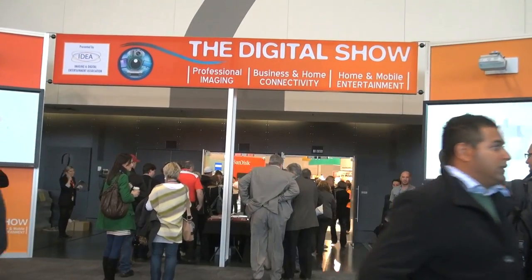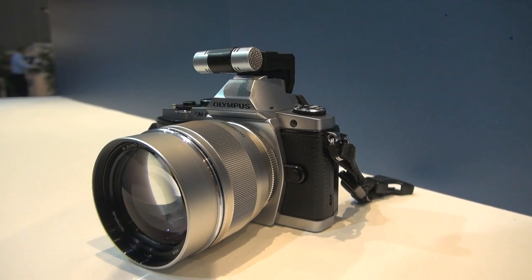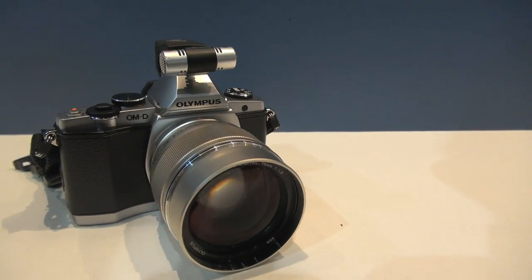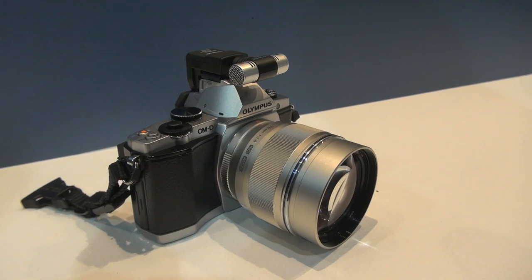While at the digital show in Melbourne recently, I borrowed a pre-production engineering sample from the display cabinets of the friendly Olympus folk and ran away with it for a quick spin around the block on an OM-D E-M5 camera body — I did give it back.